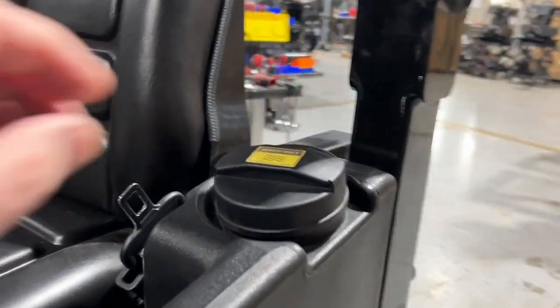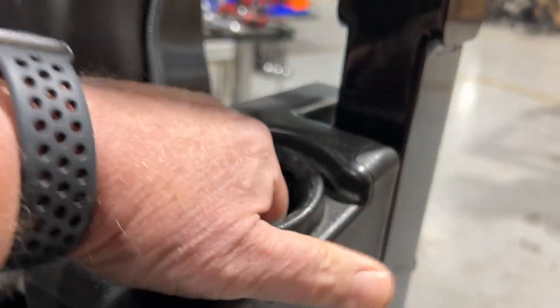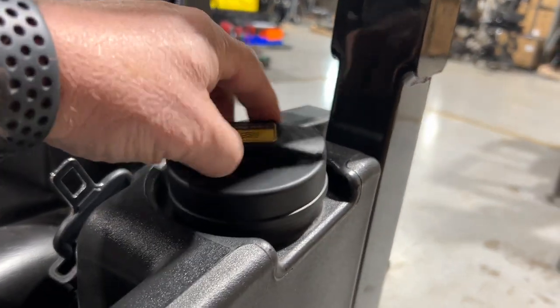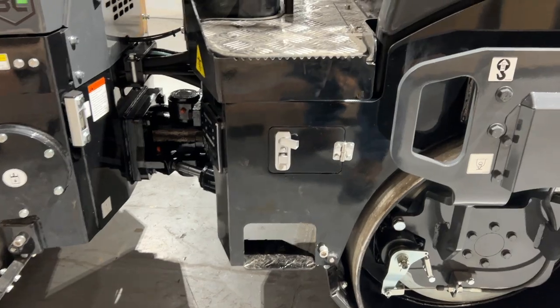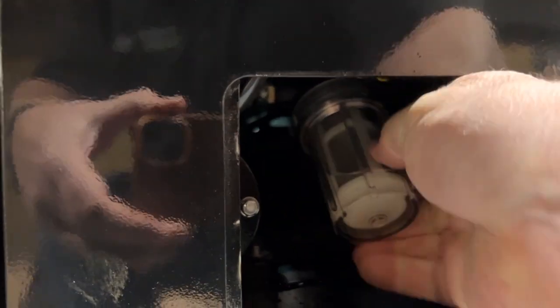Continuing with the water system, we have a very nice heavy-duty cap, and inside there's a long filter. So if a hose is dropped in there, or sediments, or garbage — whatever — there's a first catch here on the filter. That then goes down through the water system. Pre-pump, there's another access point here on the side of the machine to an in-line pre-pump water filter that is very easily accessed and you can clean it out.